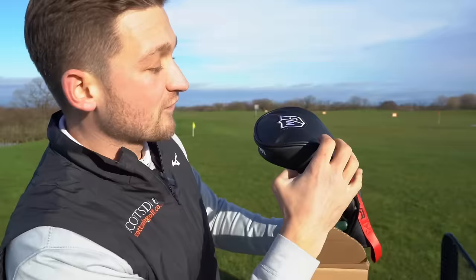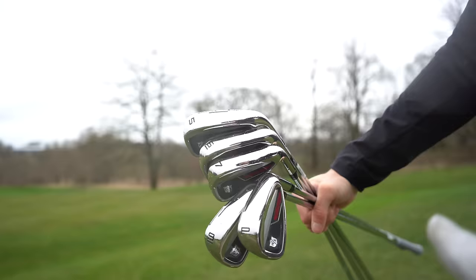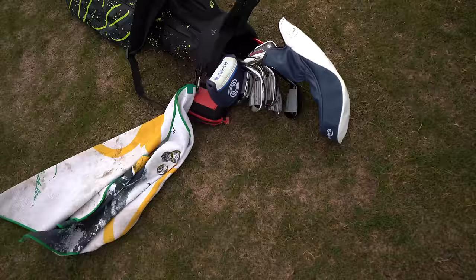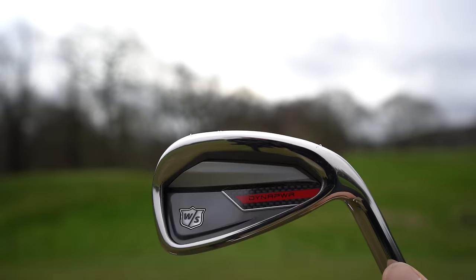When I tested the Wilson Dyna Power driver I was insanely impressed — in fact I was so impressed I put it in the bag. So today I'm going to be testing some of the game improvement irons from Wilson, the Dyna Power irons. And I'll be honest, if the driver is anything to go by, these irons right here have to be some of the most underrated irons on the market in 2024.